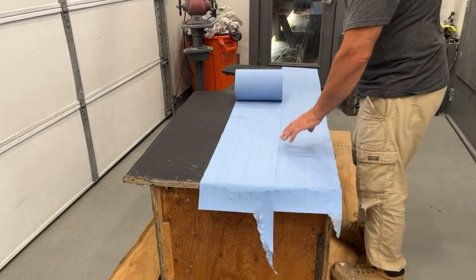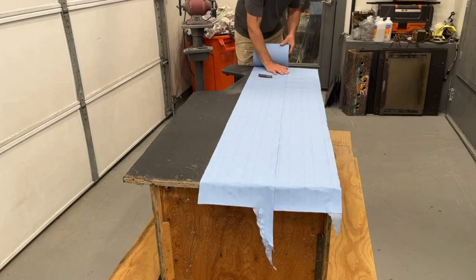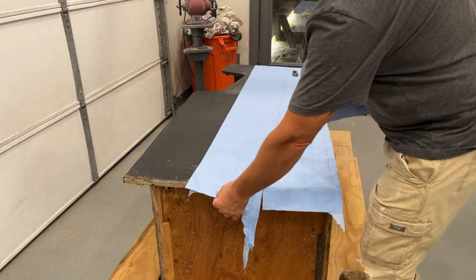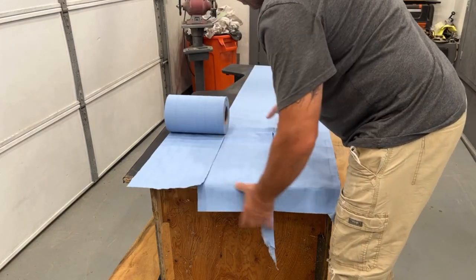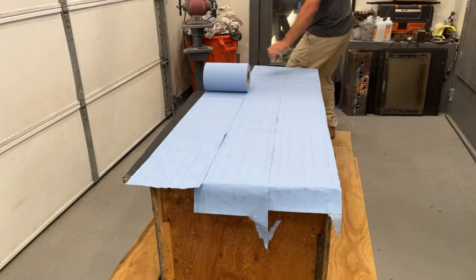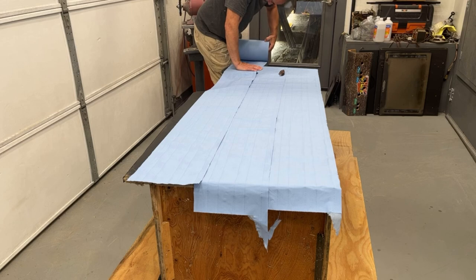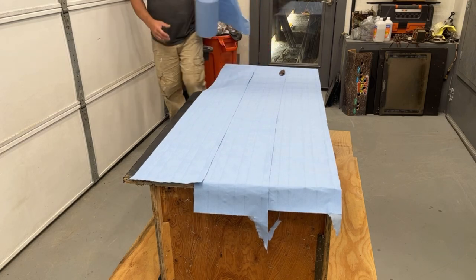It'd be kind of cool if we could save it, but I'm just not sure yet. So first thing I'm doing is just rolling out some of these real thick paper towels. We'll get it saturated and covered up and it's going to set for about six hours probably, and we'll see what it reveals if it works or not. It'd be pretty cool if it works.